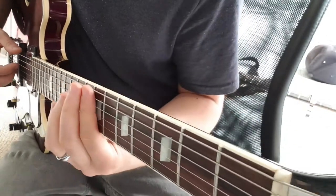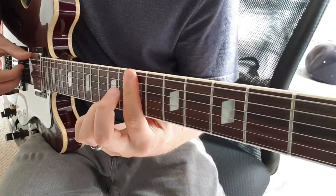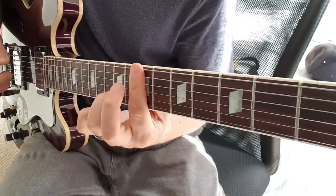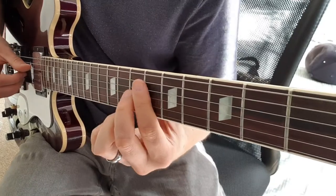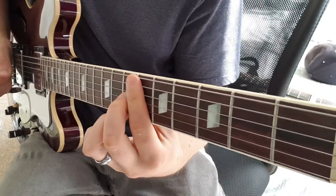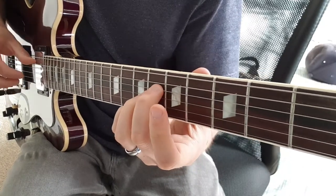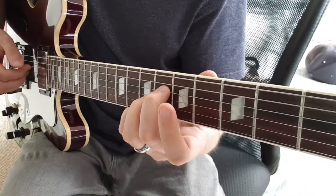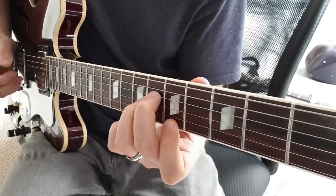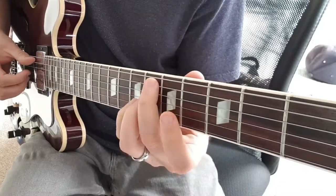Then we go to the bridge — or chorus, whatever you want to call it. Got the B minor 13. So I'm just going to fret right across the 7th fret, but the 3rd finger goes to the 9th fret on the B, then to the 10th. Then to the E7 flat 9. A major 9: so A string open and the 7th fret on the E at the same time, and then 6th fret on the D, 6th fret on the G, open B. And then keep that chord where it is — you're going to go to the 4, 5, 7 on the E. And the D-sharp minor 7 flat 5.